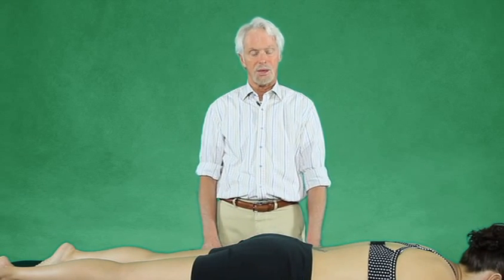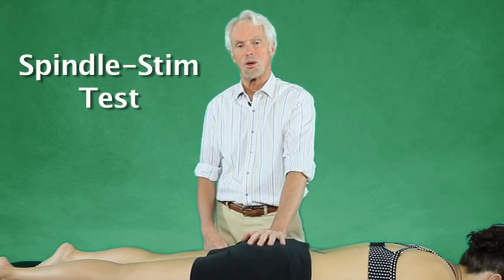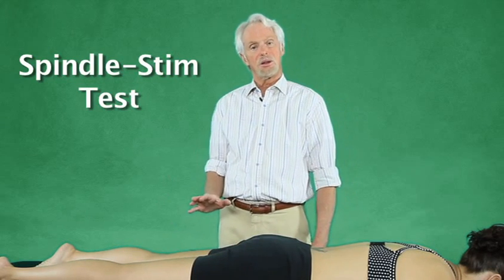We can't just go in here and start creating links and stretching these things, because we're going to create a monster of a problem as the glutes get weaker and weaker.